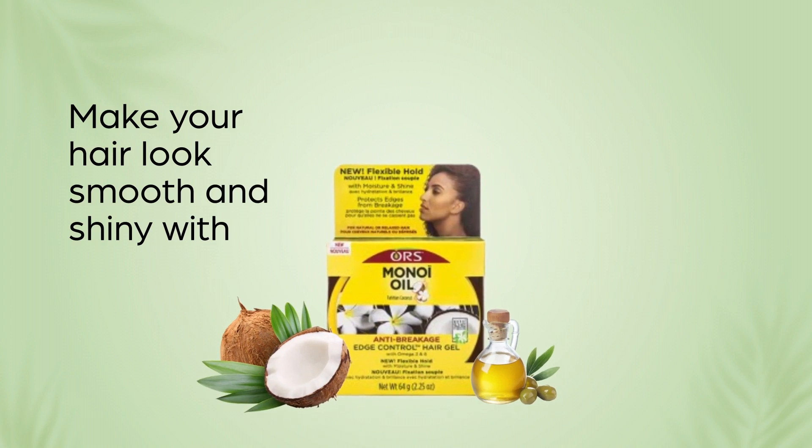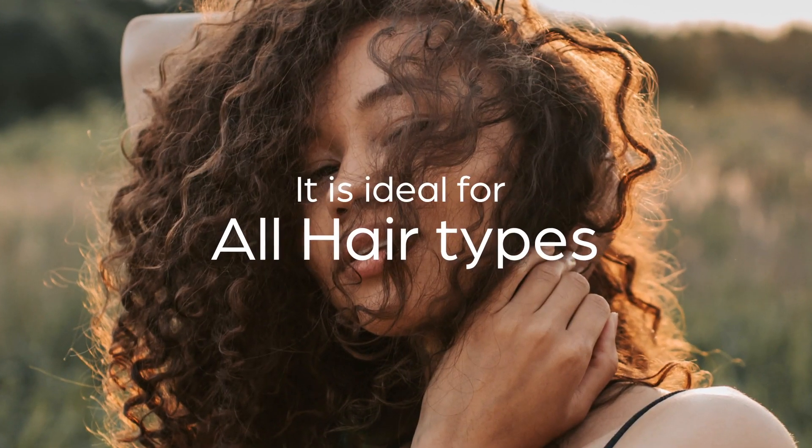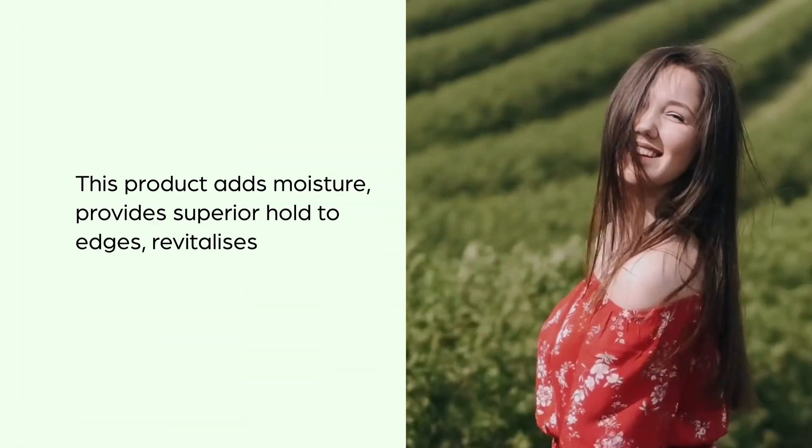Make your hair look smooth and shiny with ORS Mono Oil Edge Control Hair Gel, available in 64 grams. It is ideal for all hair types. Enriched with coconut and olive oil, this product adds moisture and provides superior hold to edges.